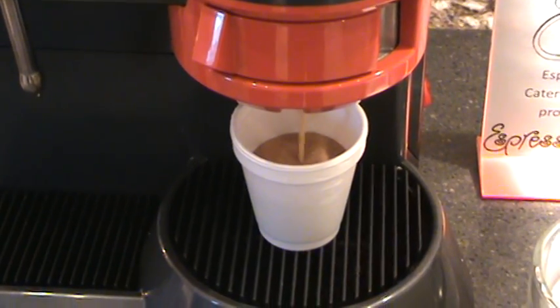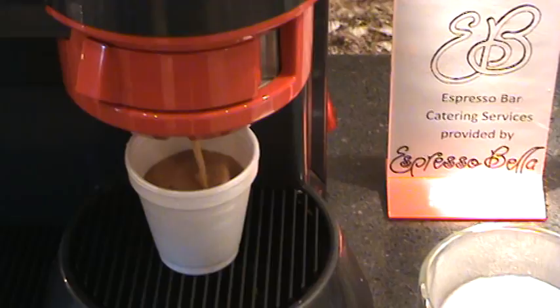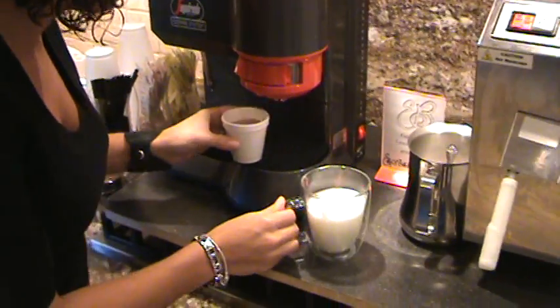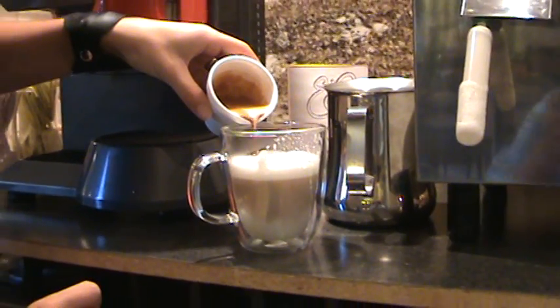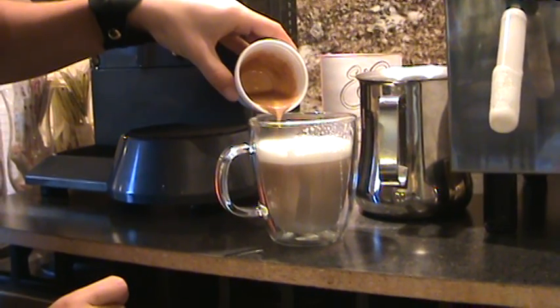You can also check it out on our website at www.espressobella.ca. So that looks good — now we're just going to pour this in and you can see it come right through the bottom. Look how pretty!